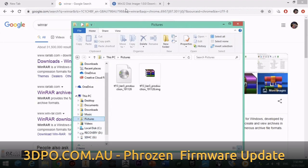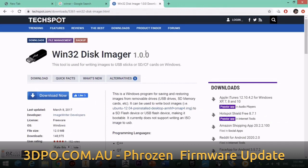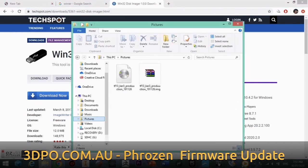In order to actually transfer the file onto the SD card, we'll need another program called Win32 Disk Imager. This is a free download from the link provided. Once you have this program, we'll need to open it.